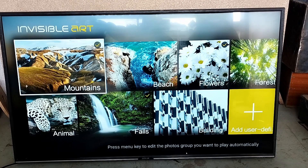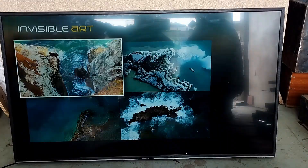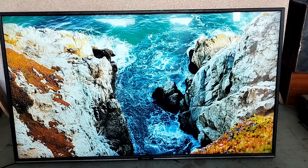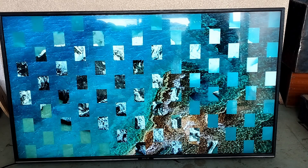Let's go to Invisible Art — you can see the mountains, beach, flowers. These are all things you can use as your wallpapers and they're really clear. I saw a question about its clarity — it's clear. I'll show you a video we played on it; it was really clear, the images were crisp, and the colors were bright.